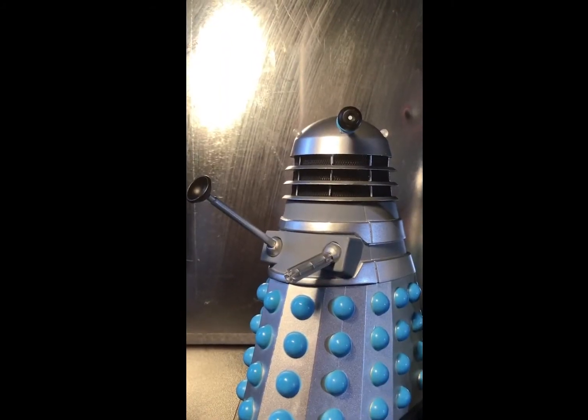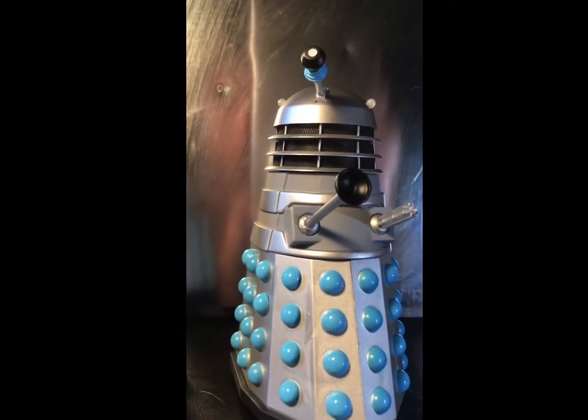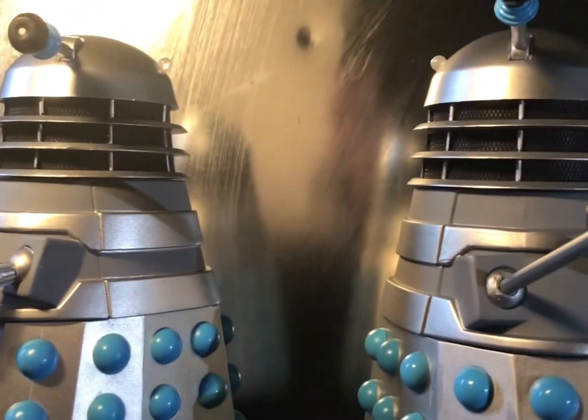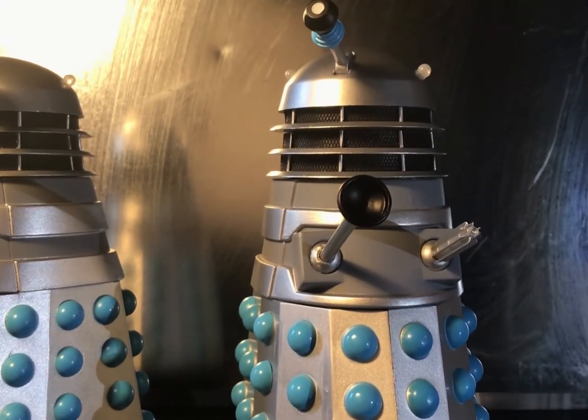Despite looking almost identical, the difference between these two figures is that they actually, despite sharing the same eye stalk sculpt, have different sized irises. This is actually accurate to the props of the time, which were fitted with hexagonal shapes in the eye stalks, allowing the eyes to sort of increase and decrease — almost like they were focused on things, just like in this clip.